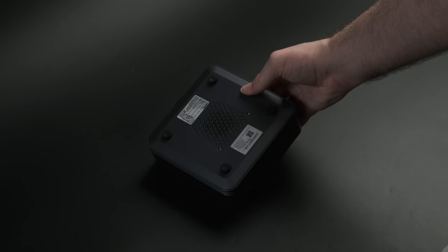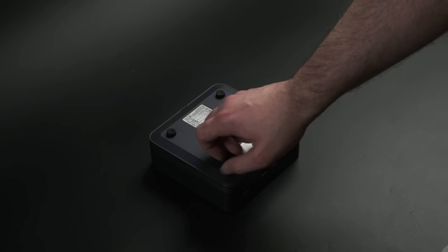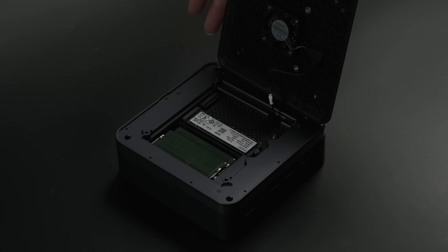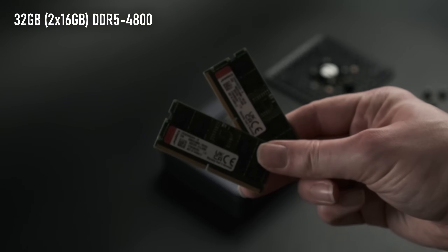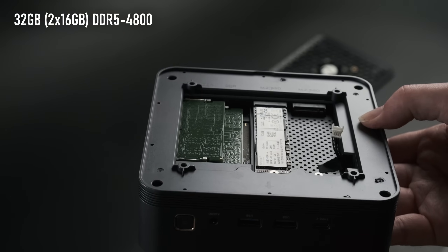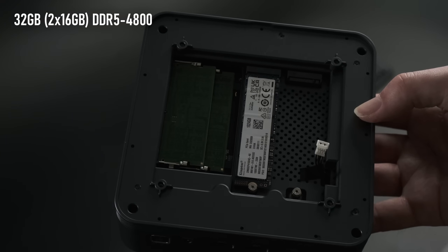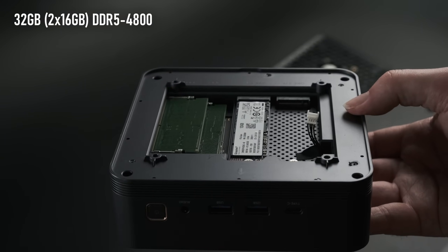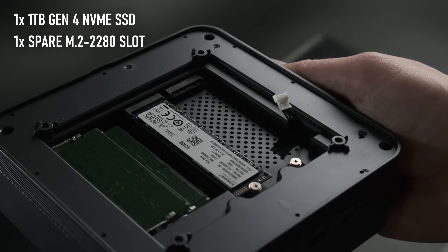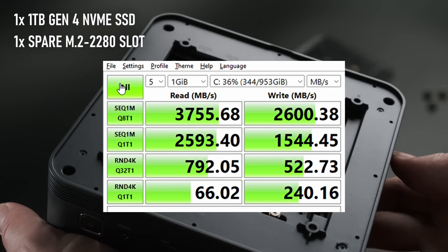Gaining access to the interior is refreshingly simple. The four rubber feet have ribs along the edge and are actually thumb screws to allow the bottom plate to come off. Once inside, being careful of the fan cable, we can see the socketed RAM consisting of a pair of 16GB DDR5-4800 sticks. This is a corner I wouldn't expect to see cut quite so much on a premium priced unit — every Ryzen 7000 or 8000 series unit I've ever been sent came with DDR5-5600. There's the included NVMe SSD, which is nothing to write home about, as well as a slot for a second drive.